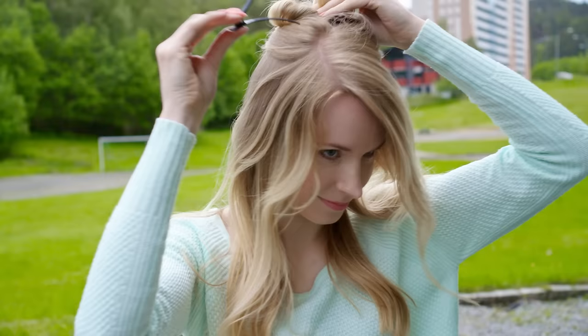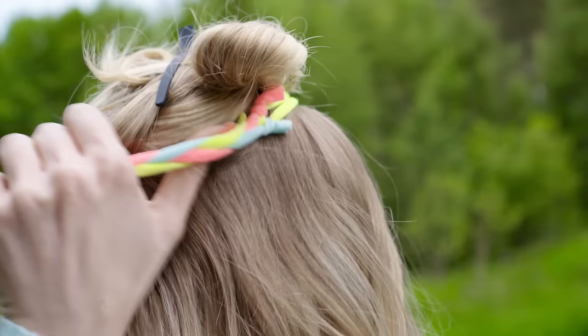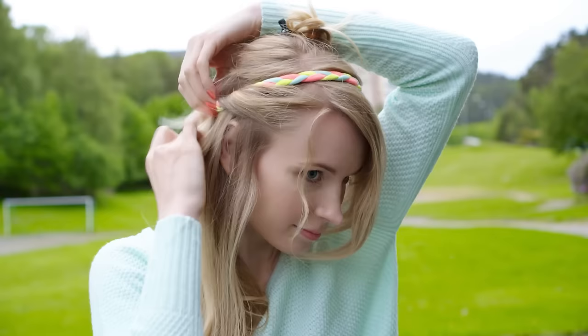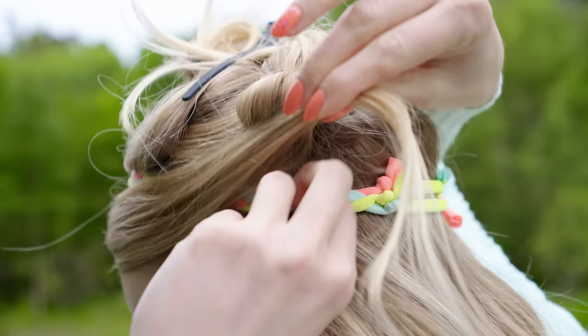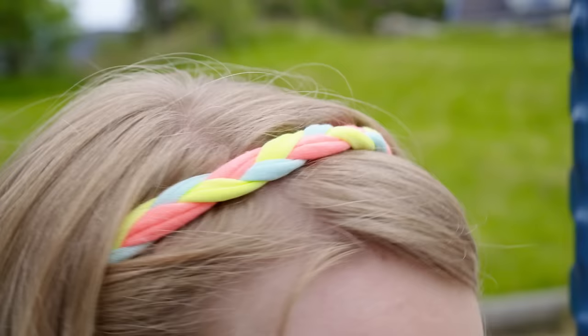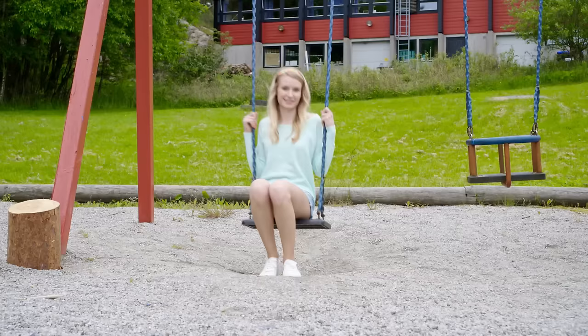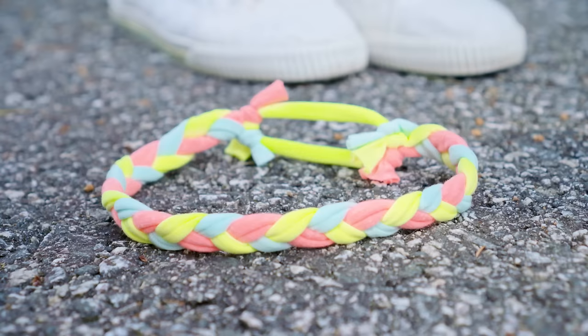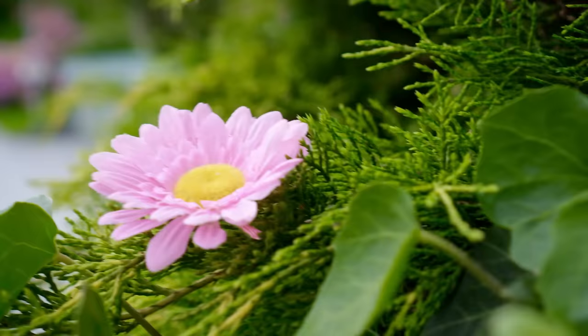Here's an idea on how you can rock it. Take the hair at the crown and temporarily secure it on the top of your head. Place on the headband. Take the front section of your hair and tuck it under the headband on both sides. Let the hair at the crown fall down and you have an adorable hairstyle for school. You can also use this one at the gym with a braid or a ponytail. I love the cute little detail this headband adds, and it keeps your bangs out of your face which is always helpful for school.